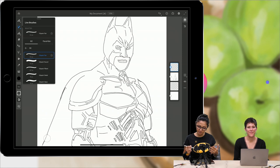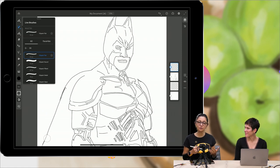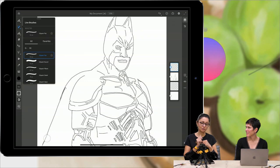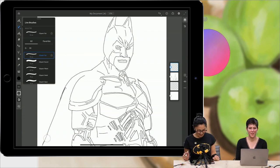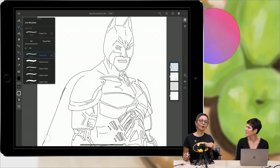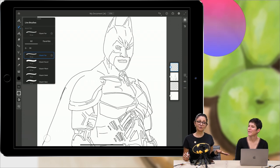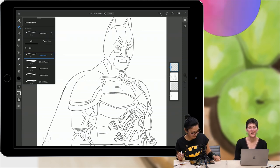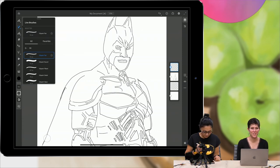Before I start, if I'm not able to finish everything during our stream — we have only one hour — I will finish my painting during my flight and upload it to my Behance tomorrow. And Brooke can answer all your questions about Fresco. She's amazing. I'm the lead designer for Fresco, so give me all your Fresco questions.